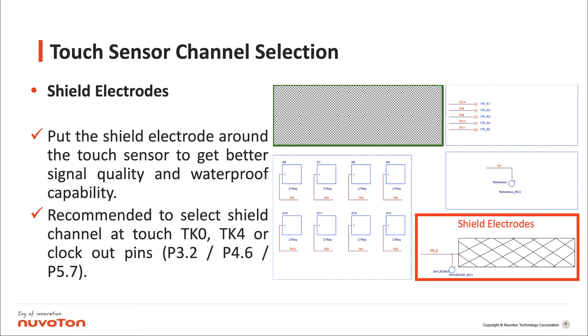Shield electrodes: put the shield electrode around the touch sensor to get better signal quality and waterproof capability. It is recommended to select the shield channel at touch TK0, TK4, or clock out pins P3.2, P4.6, P5.7.